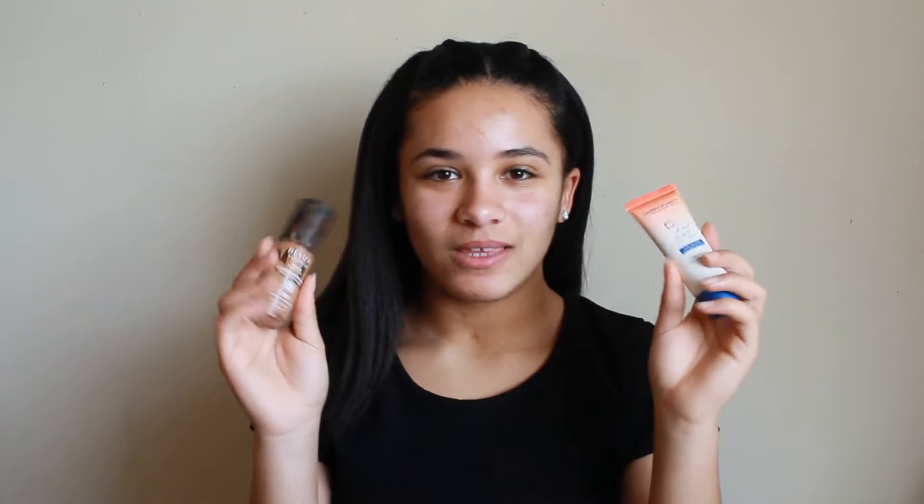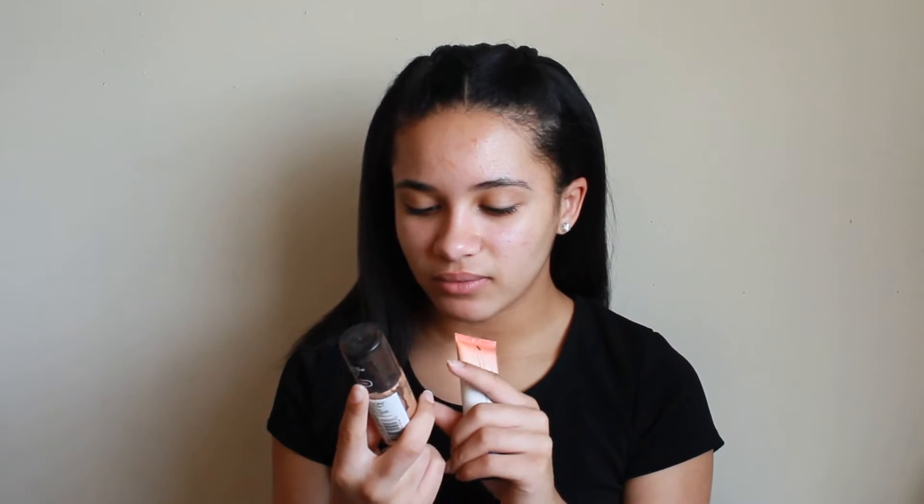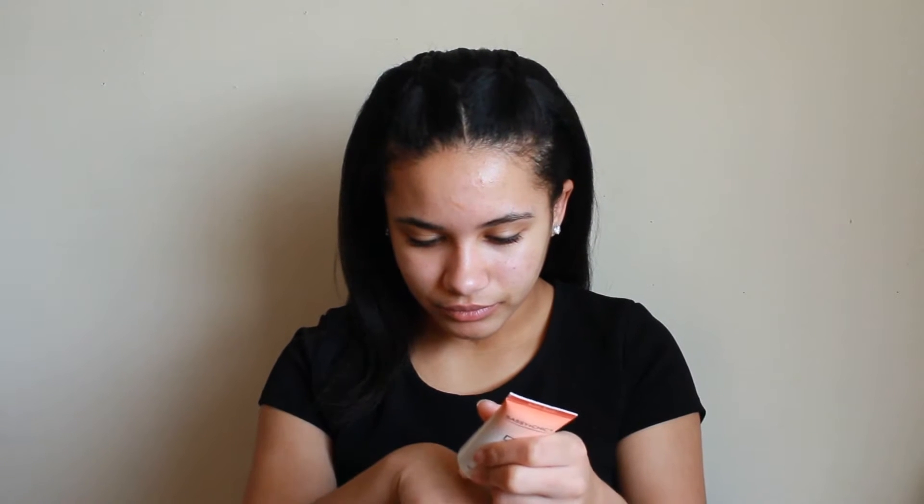First, I'm going to be mixing this BB cream and this foundation. The foundation is too dark for me and the BB cream is too light for me, so usually I just mix the two. This foundation is for combination to oily skin, which is basically my skin type. And then I'm going to use my Beauty Blender to blend it all, and then take the excess on my hand and put it on my neck to blend down.